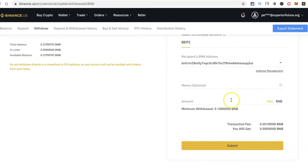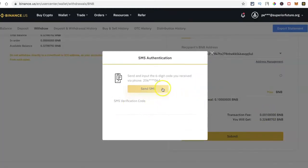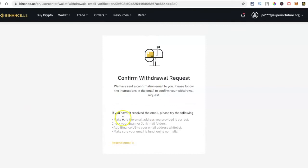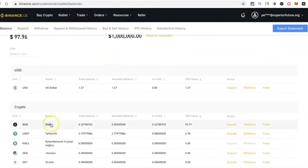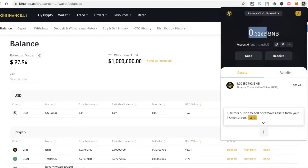I'll paste that BEP2 address into Binance.US — now it's accepting it. I'll enter the amount, click Submit, and it'll ask for verification. I'll enter the text code, confirm the withdrawal request, then go to my email and click the confirmation link to approve the transaction. When I check my wallet balances the BNB is no longer in the available balance — it's in order, processing. It shows up in the Binance Chain network wallet shortly after.